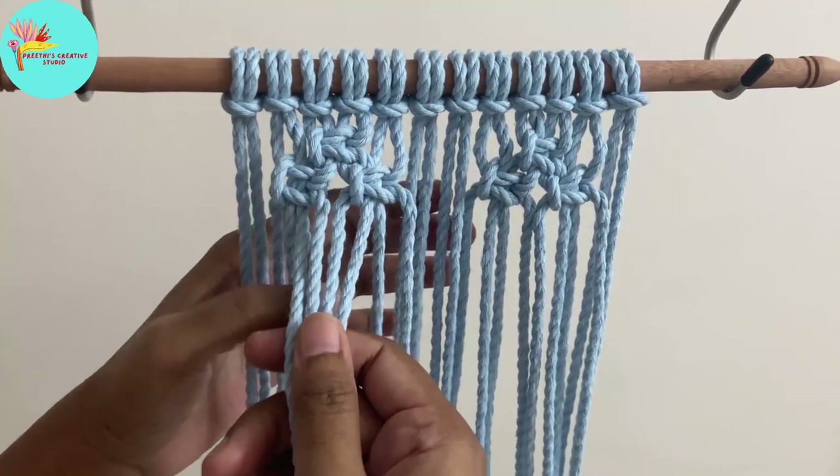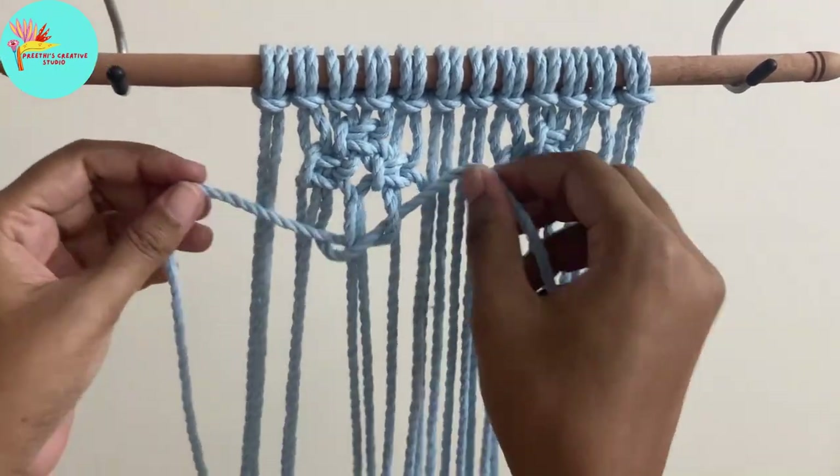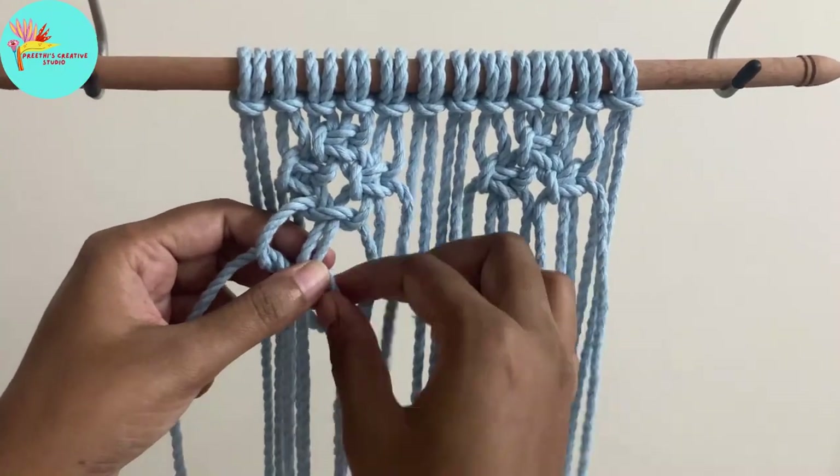Once we have done that, make a square knot in between the two square knots which you have done. You'll be forming a small flower-like pattern on both the sides.